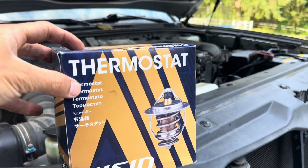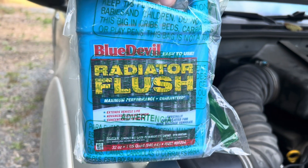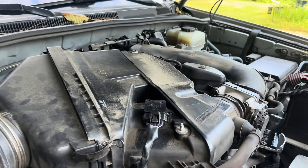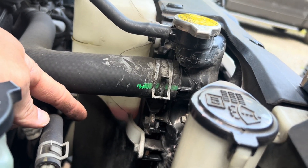In this video we're going to install a thermostat on a 2005 Toyota 4Runner. At the same time we're going to do a flush — a Blue Devil radiator flush. First you take off your engine cover. You can see how much coolant I'm losing, and eventually we're going to seal it with Blue Devil.